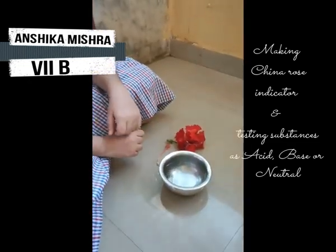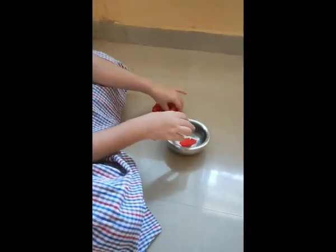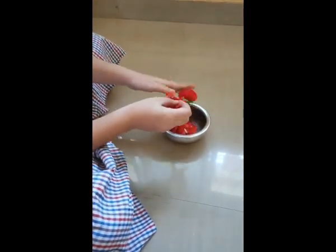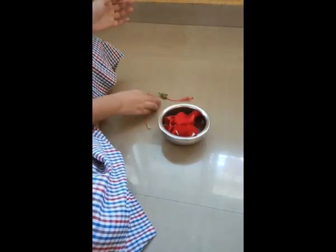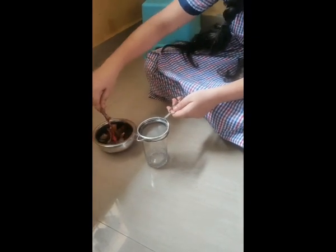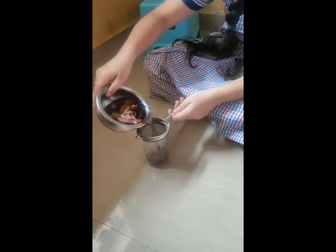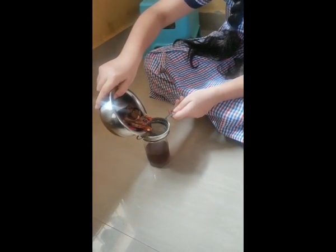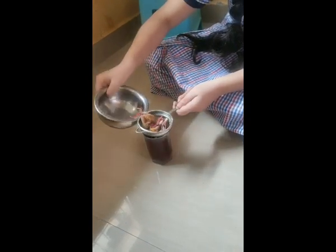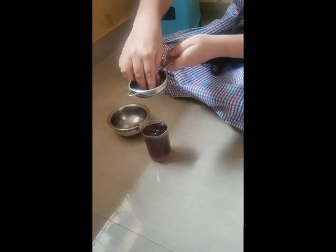To perform this, firstly we need to make China Rose Indicator. For making China Rose Indicator, take some lukewarm water and soak petals of China Rose in it. For some time, you will see that the petals have released their color. Now we need to strain them. As you can see, our indicator is ready.